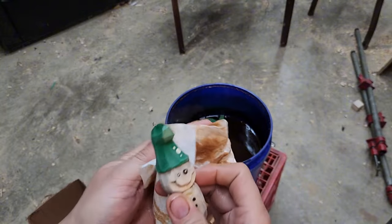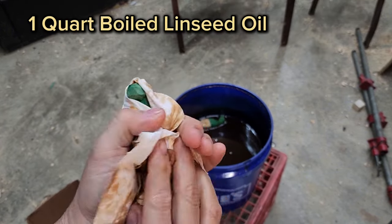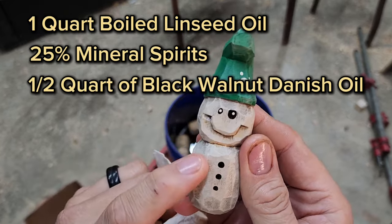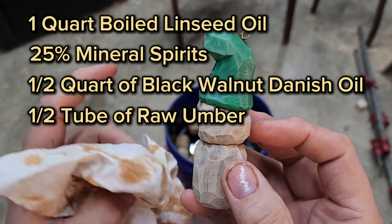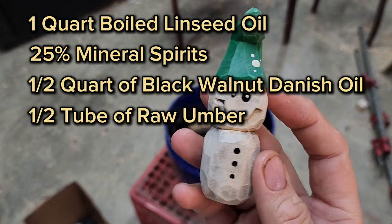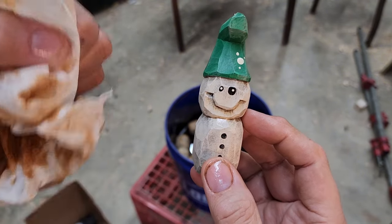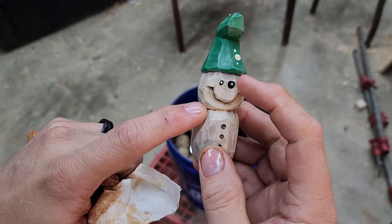The recipe I'm using is one quart of boiled linseed oil, 25% mineral spirits, half a quart of black walnut Danish oil, and a half tube of raw umber oil-based paint. That oil-based paint and Danish oil soak into the carving a little bit, darken the wood, and help make the paint job pop all throughout from top to bottom. It's just absolutely fantastic.